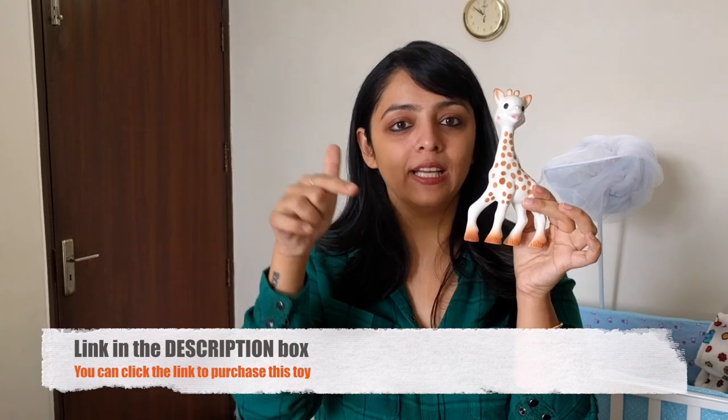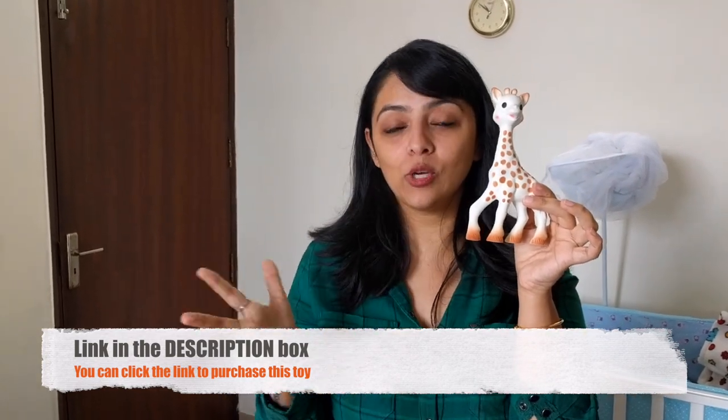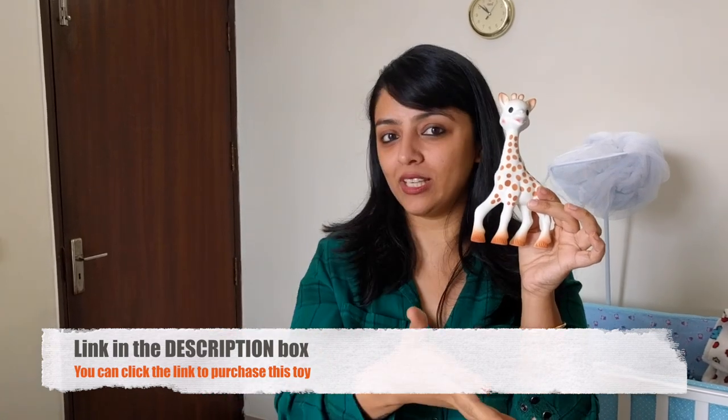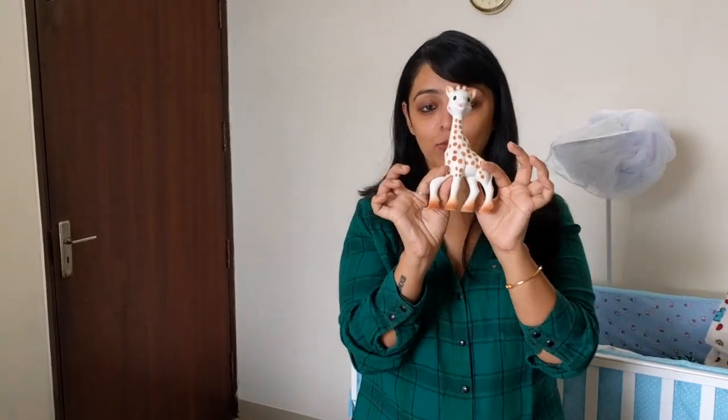You can buy this product on Amazon — we've put the link in the description box below. If you like our video, subscribe to our channel, click the like button, and comment. Go buy this product, it is superb — your baby is going to be super happy. Let's give this product to Kabir now and see how he reacts.